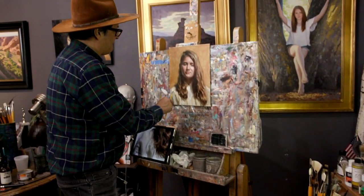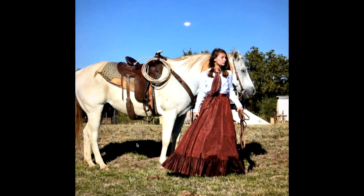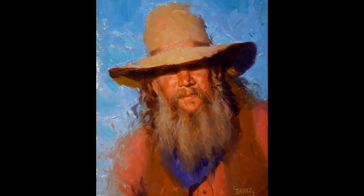Michelangelo said art is no mere trifle but mere trifles make great art. Today we're going to finish off a portrait of a prairie girl. A year ago I was over in Nemo, Texas and I photographed a bunch of Western reenactors.